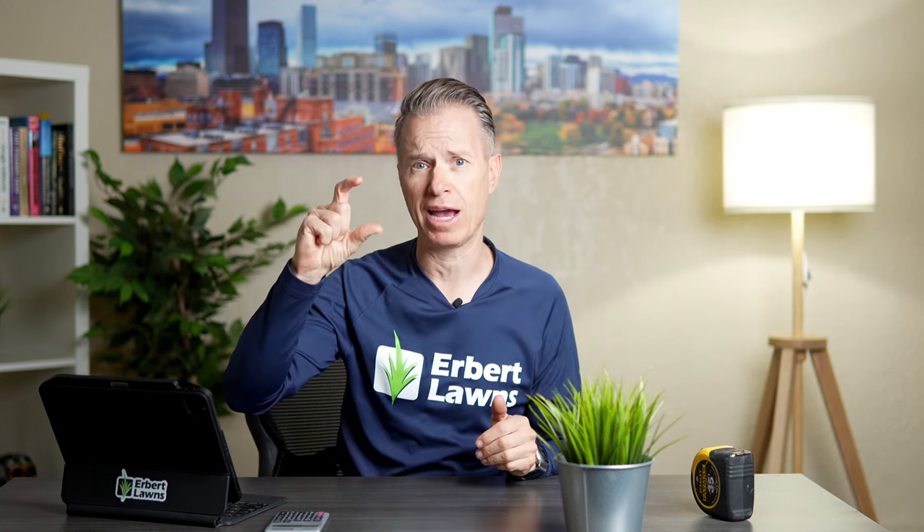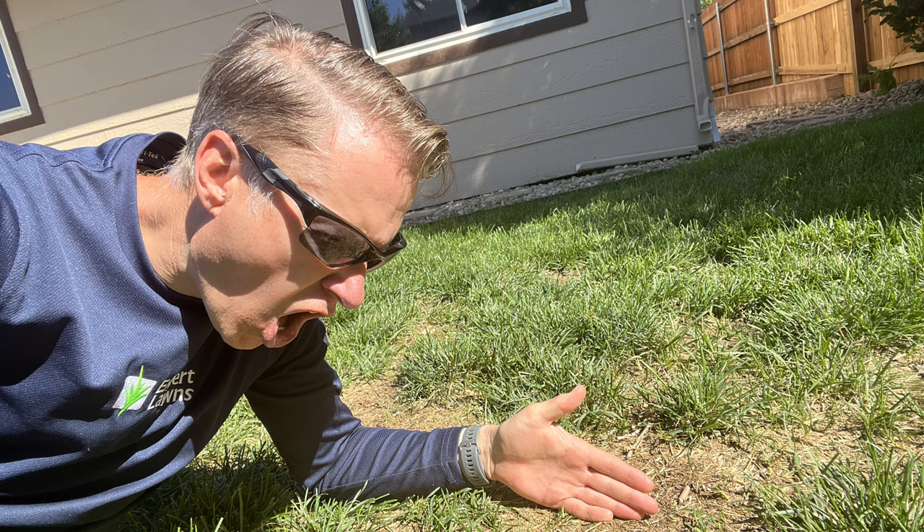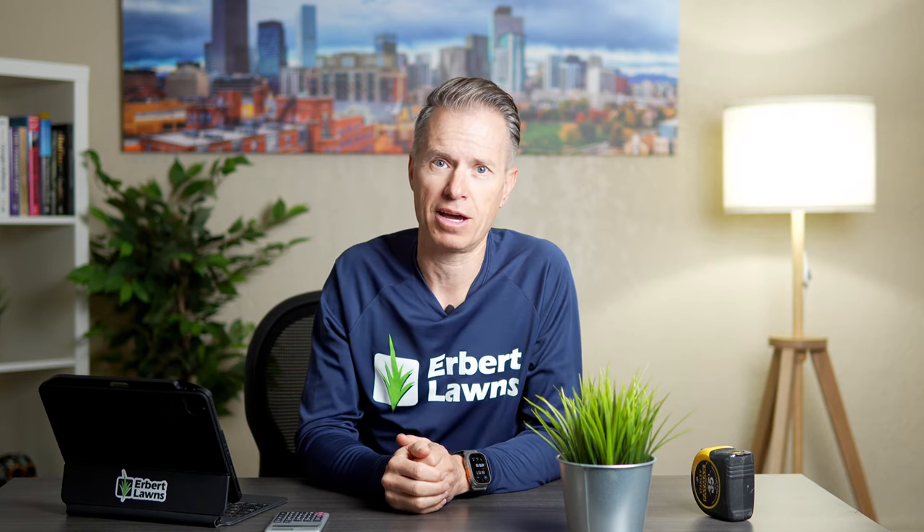What happens if you cut more than a third of the blade of grass off? The lawn becomes stressed. It gets stressed out, and that shrinks up the root system. When that happens the lawn is more vulnerable to drought stress, disease stress, and it doesn't grow and thicken up as quickly. So you want to only take a third of the blade of grass off.